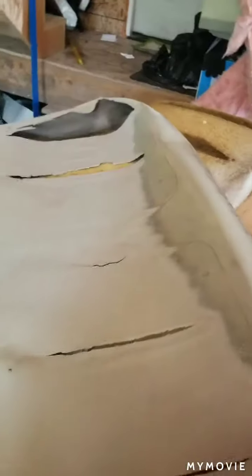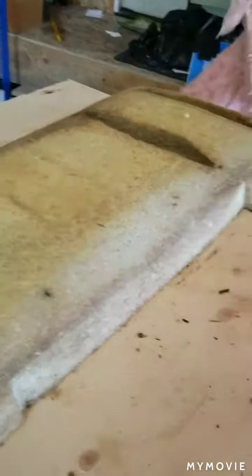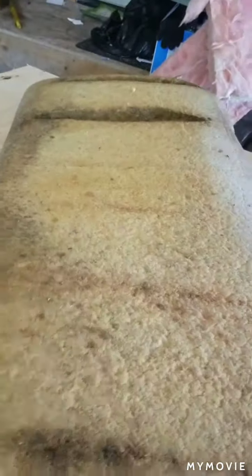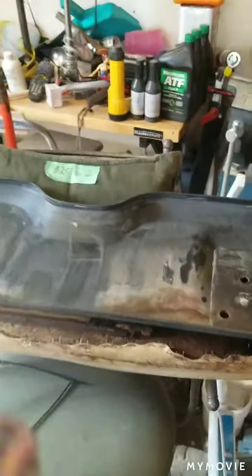As you can see it was pretty crispy when we got it. The seats are all ripped — I don't think it was ever covered up, was sort of left outside. It looks like it spent most of its life at a trailer park. That's the foam there from the driver's seat, and the backseat rest is here.